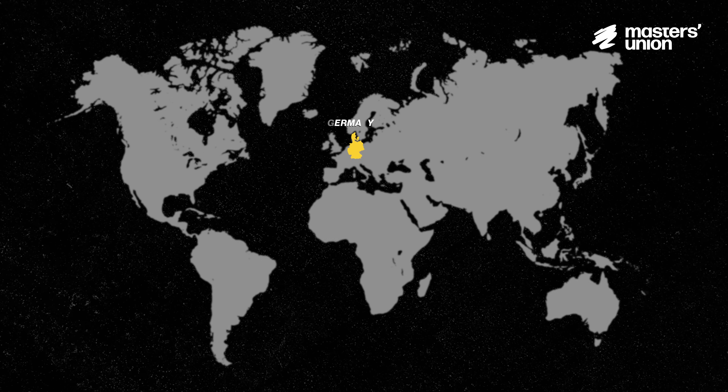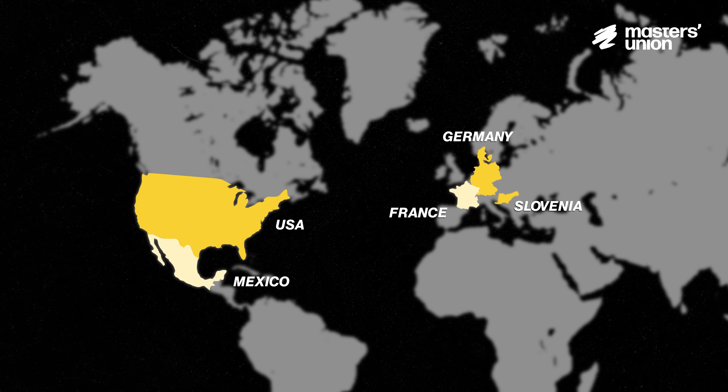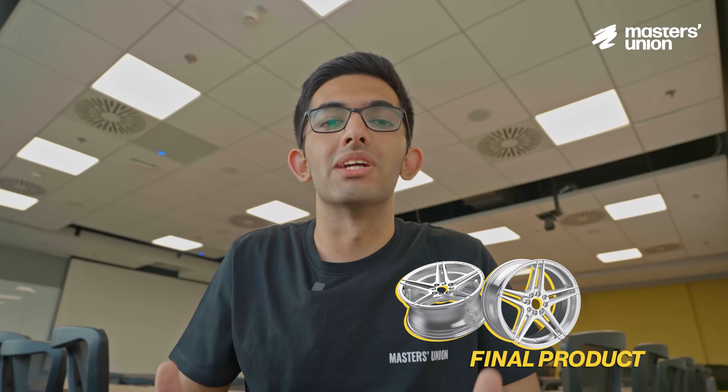Our products are right now going to Germany, the US, Mexico, France, and we're supplying to Slovenia. Whether you're a car enthusiast, a tech lover, or just curious about how things are made, this video will break down the entire process on how raw materials are converted into a durable alloy wheel.